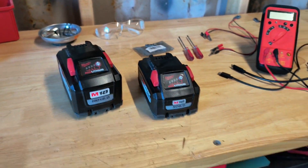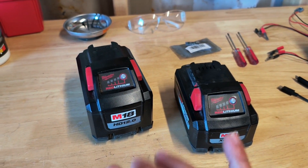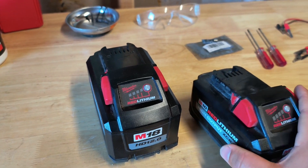Greetings and salutations! Today I'm going to show you how to deal with the 3 out of 4 bar issue on the M18 high output batteries.